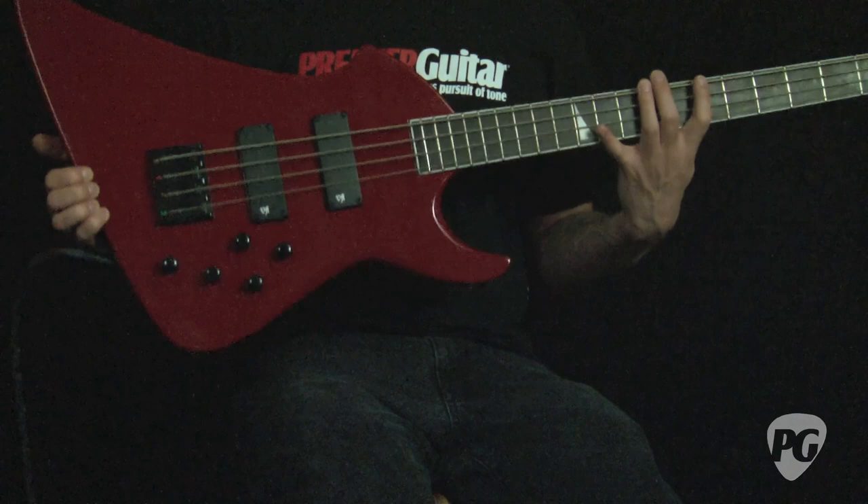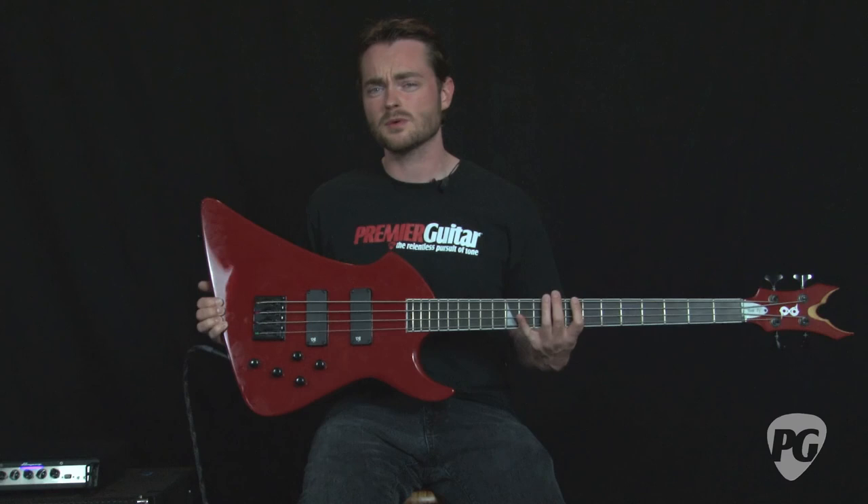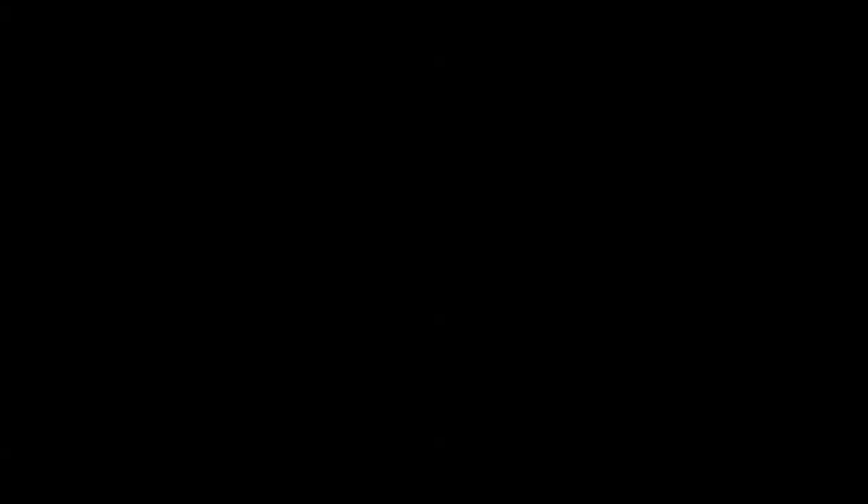So there you have it — that is PV's new 4-string Void Bass. Street price on this monster is $499. You can read my full review in the September issue of Premier Guitar or online at www.premierguitar.com. This is Jordan Wagner — thanks for watching.